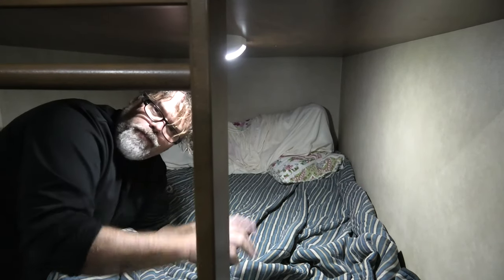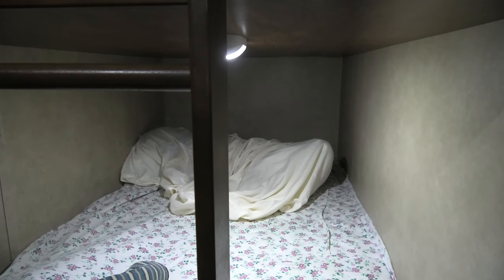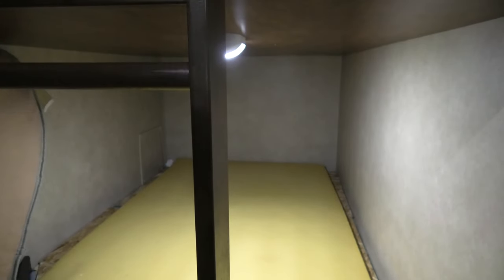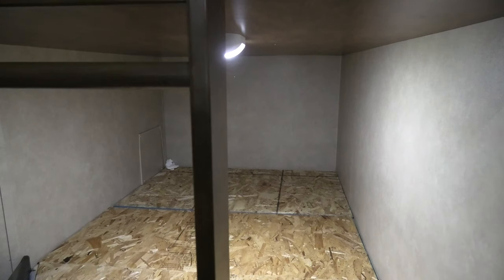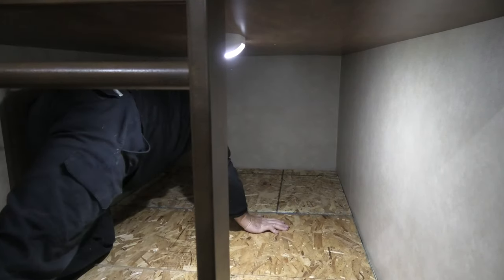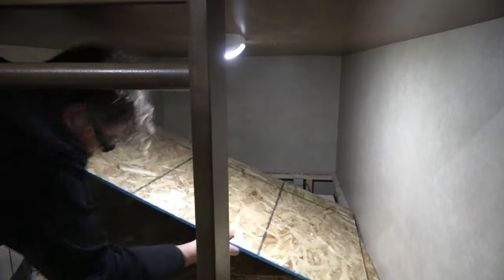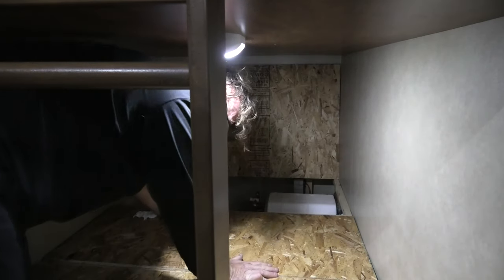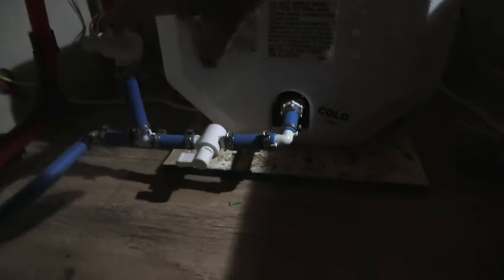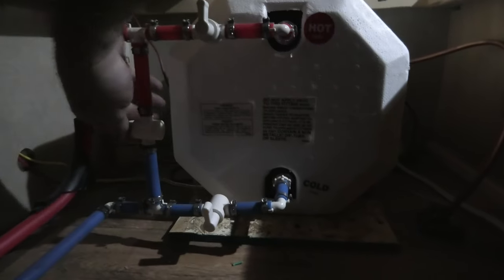The next thing we need to do is shut the valves for the hot water tank so we can flush the system. We'll tear this bed up and throw all this stuff on the top bunk — that's one nice thing about the top bunk, we get storage up there. Under here is the electrical box. We slide this back and back here we've got a pass-through valve. We've got valve, hot water, and whatnots — it's really hard to see back here, I apologize.